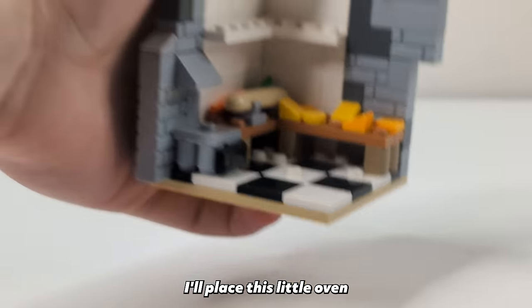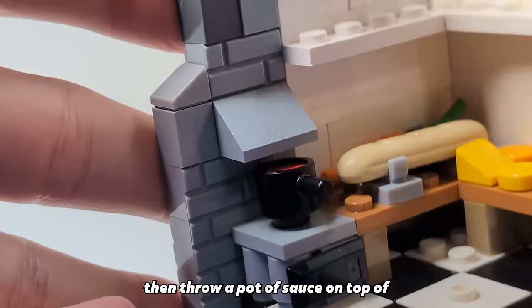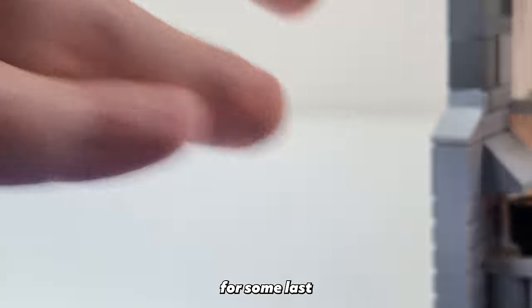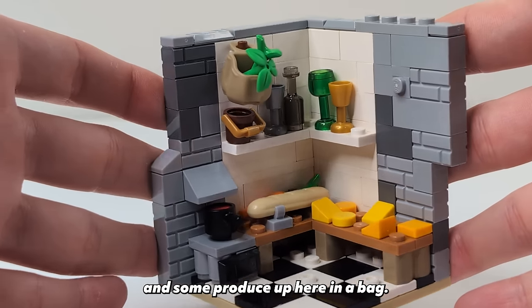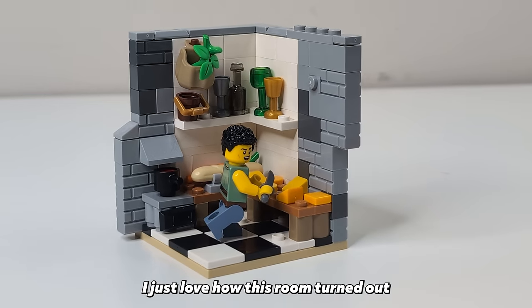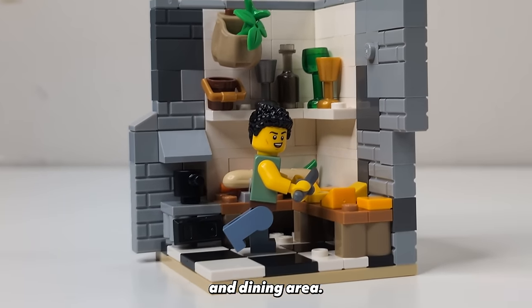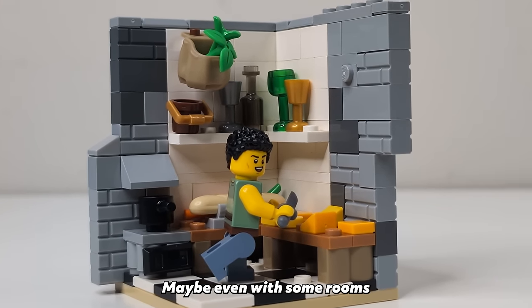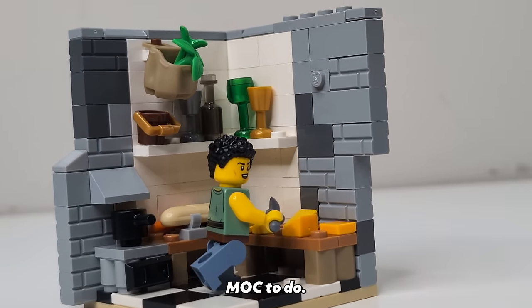For the stove in our kitchen I'll place this little oven under a slope on the left side, which we'll then throw a pot of sauce on top of. For some last-second additions we'll throw a bunch of glasses on the top shelf and some produce up here in a bag. And our last thing is to add in the chef. I just love how this room turned out and it makes me want to build a full custom medieval tavern equipped with a bar, kitchen, and dining area — maybe even with some rooms for rent on the second floor. Let me know in the comments if you'd like to see something like that in a future video.